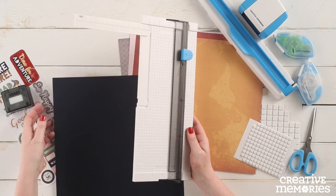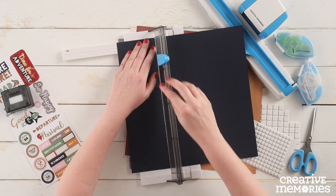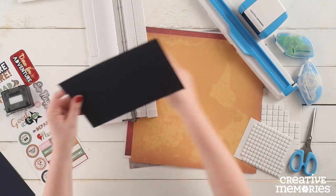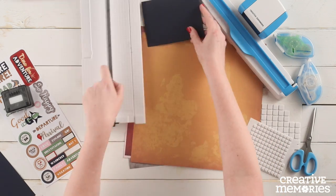We are going to begin by cutting a piece of the navy cardstock to measure five and a half inches wide by eight and a half inches in length. We are going to fold this piece in half and set aside.